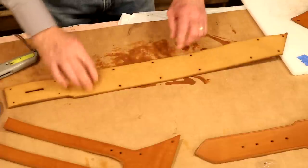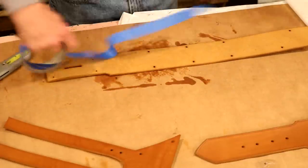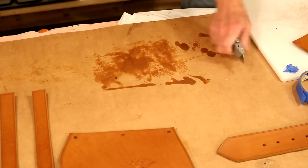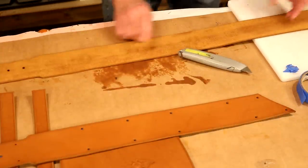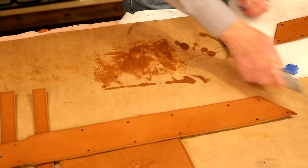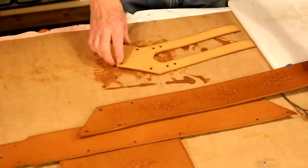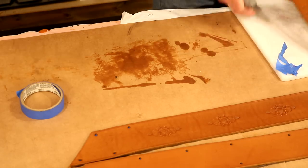Over here, I want to tape the entire piece top to bottom. Over to this piece — same thing, left to right, all the way across the back, top to bottom. That piece is taped. Last up, our frog — we really just need to tape from here up. Let's reset and add our antique.